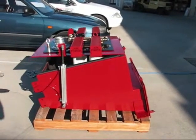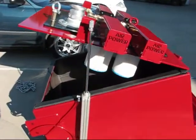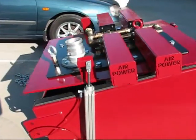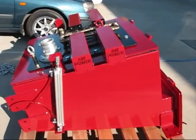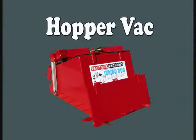All hoppers are designed to have removable legs if required and can be easily put on a pallet for safe and simple transport. All VacTech Vacuums hoppers are custom built, which means we can tailor a system to your requirements. Thank you.